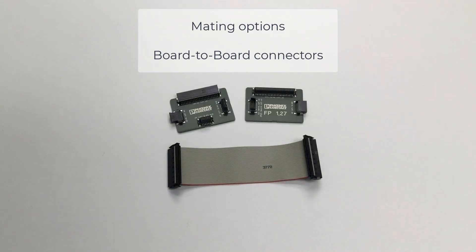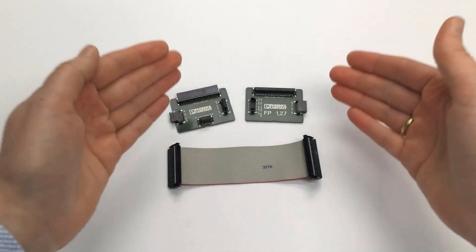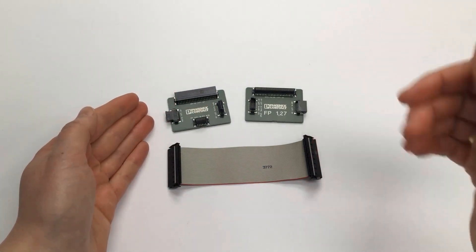What are the mating options when connecting two PCBs? Let me help you find out more about mating options in the next few minutes. Let's have a look at the FP127 series as an example. There are several products suited for the PCB as well as a flat ribbon cable.